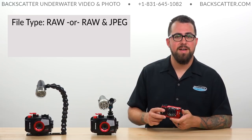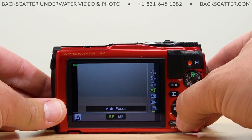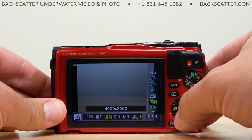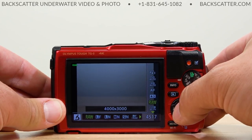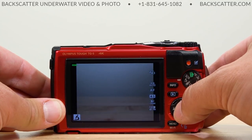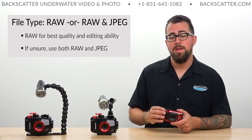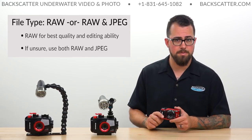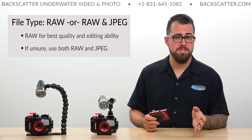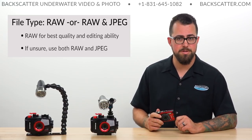The first thing we're going to set is the file type for our image. Shooting in RAW is always best, but if you don't know what a RAW image is or if your computer doesn't have software to develop RAW, you can set it to shoot in both RAW and JPEG. This way you'll have an instantly usable JPEG and a RAW file you can archive for later. We'll talk more about the differences and advantages of shooting in RAW in our advanced settings video later in the series.